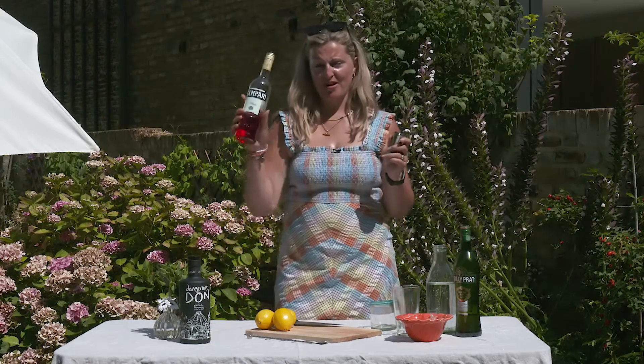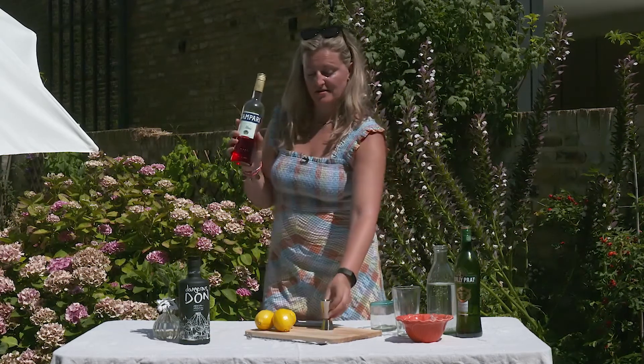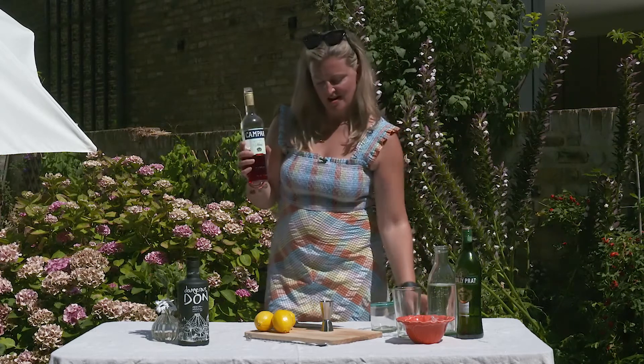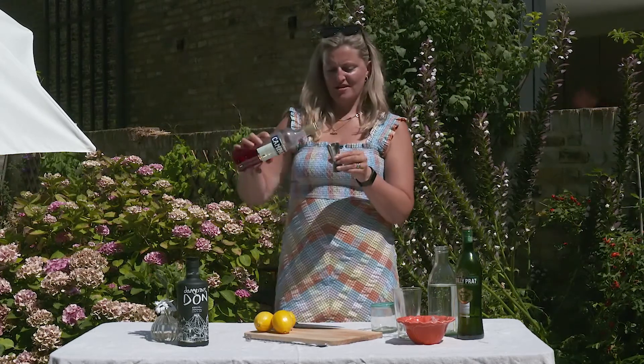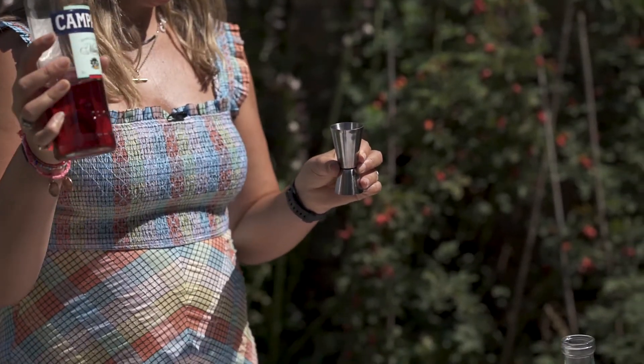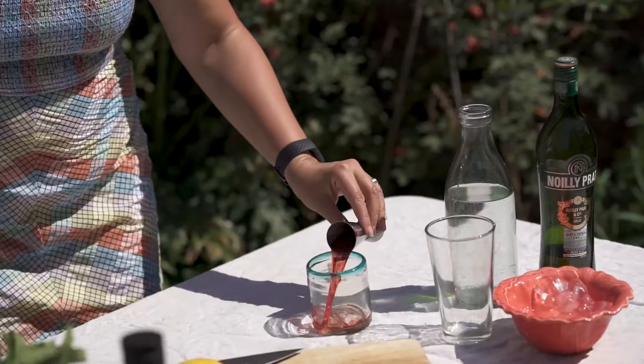First up is the Campari, as you would always start a Negroni. I think a Count created the Negroni but I can't remember his name. 25 mils of Campari going in there.